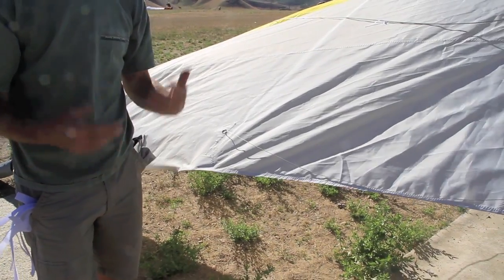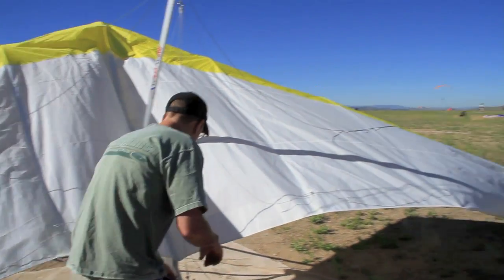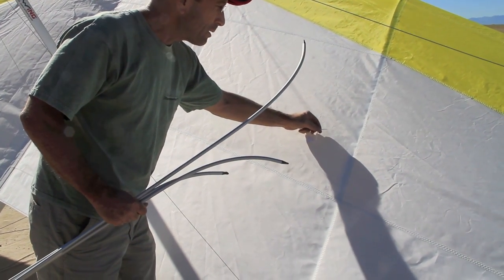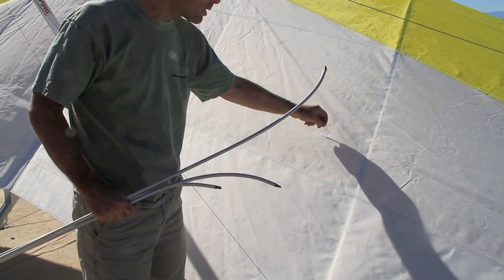If they're too tight, the handling is stiffer and it makes the glider a little more resistant. With the batten flipping around like this, the control is going to be unresponsive. You can muscle it, but you'll often have trouble making a nice coordinated turn.